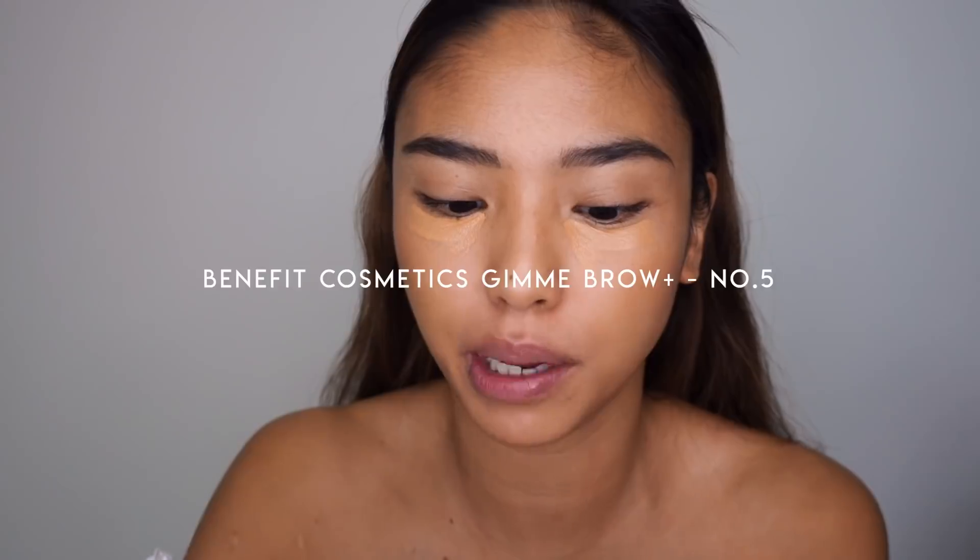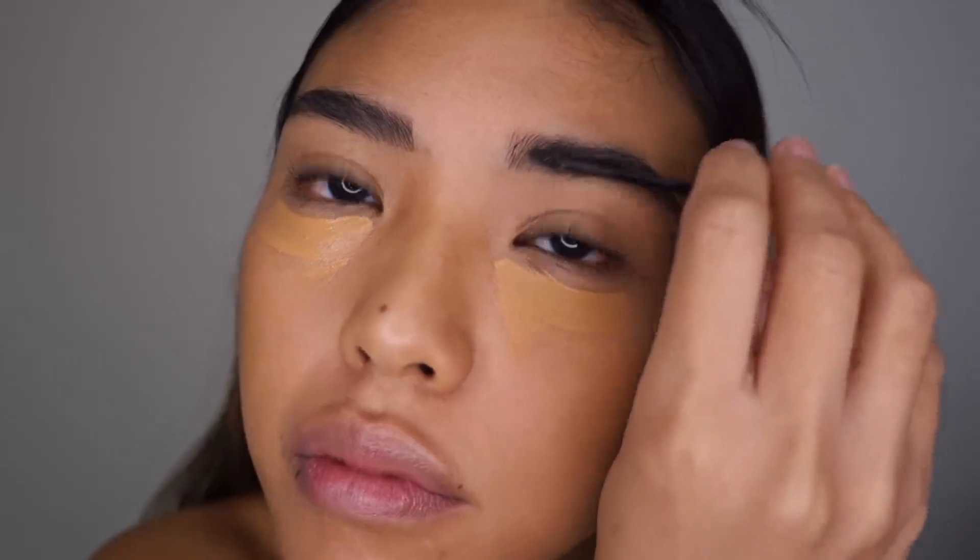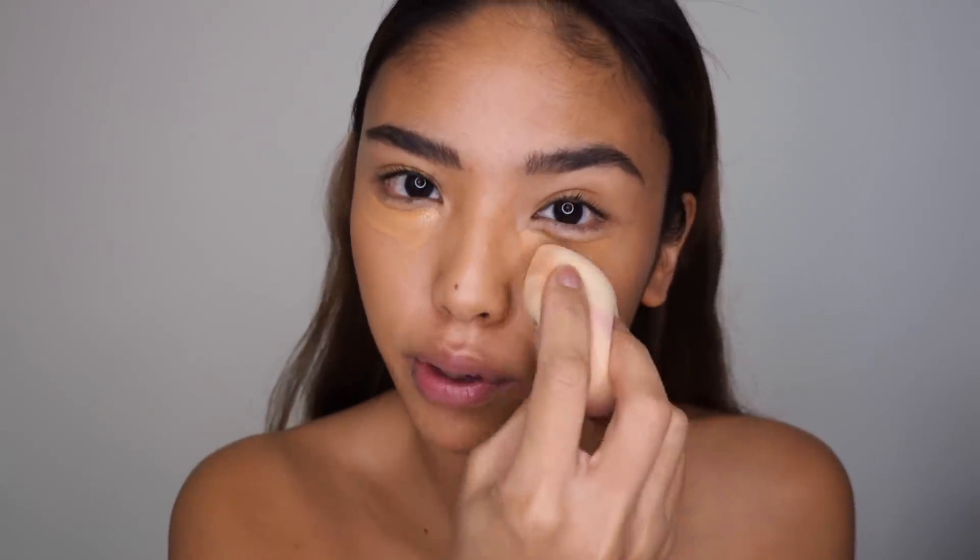Oh my god, they're so neat — I hate them. Let's give them some more texture with the Gimme Brow in shade five. Then I'm gonna blend the concealer out with my beauty blender.